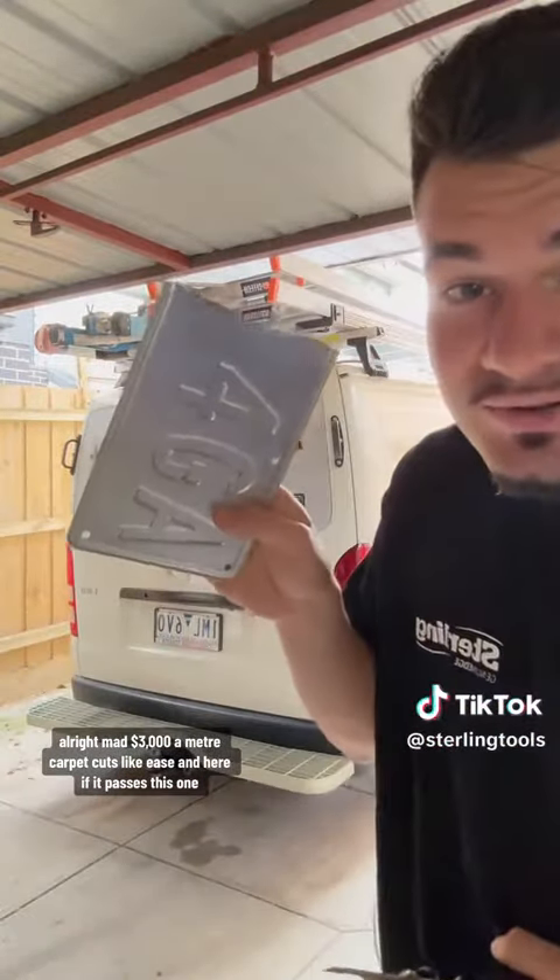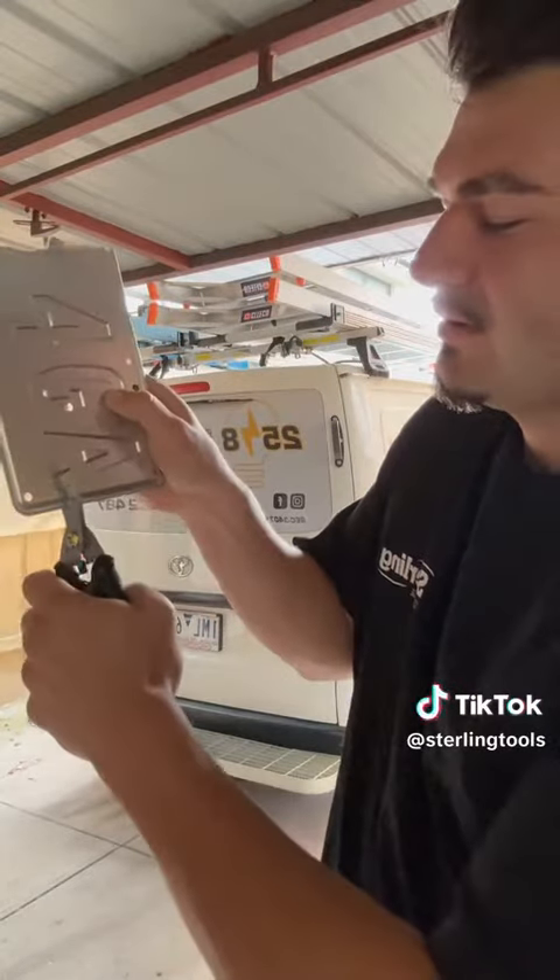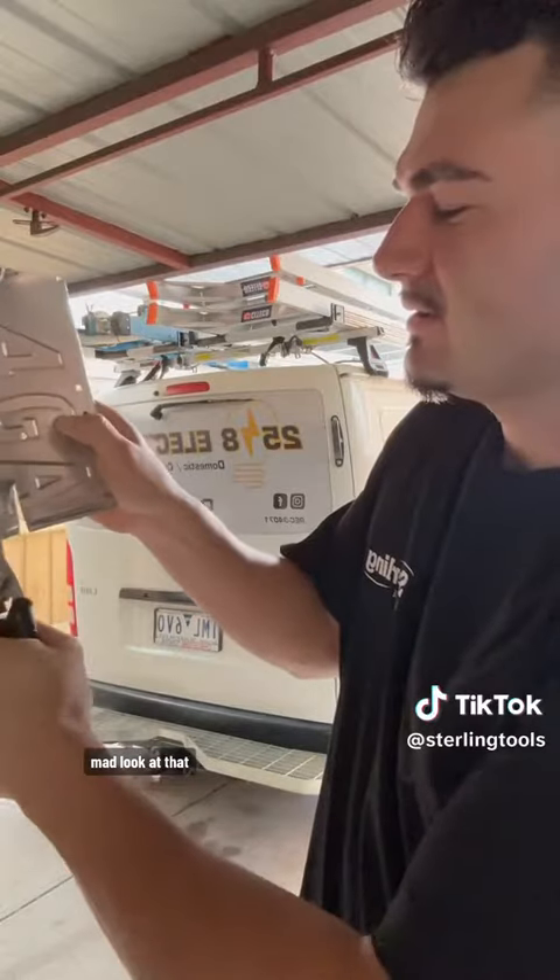And here — if it passes this one, it's passed everything. You ready? Mad. Look at that.